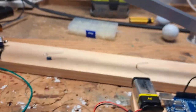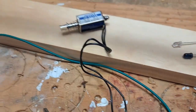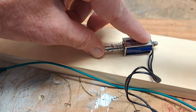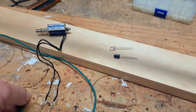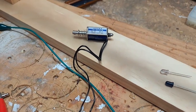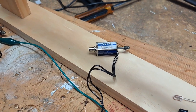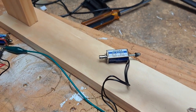Let me show you what my drop mechanism is. Here I've used a solenoid — I bought these from China. A solenoid is basically an electromagnet with a movable core. You can see that core there is movable. So if I put some power on that — there you go — when you energize the coil, it moves that core.